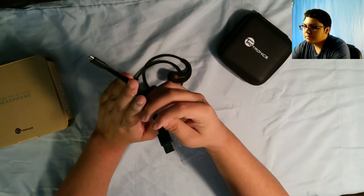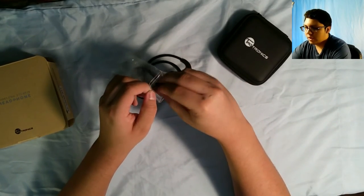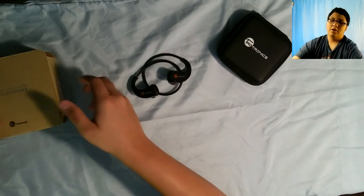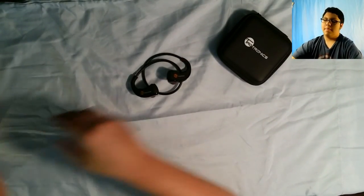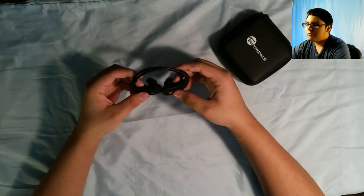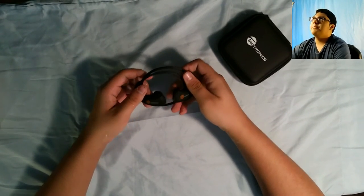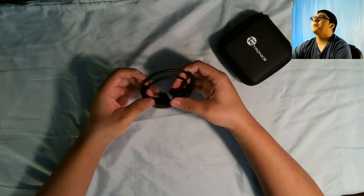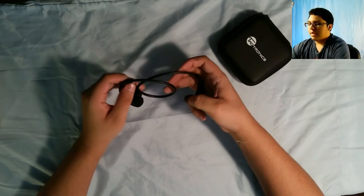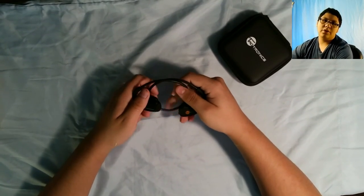I did not actually use the charger provided — I have my own charger which is a lot longer, and extra length is a lot better for easy access. They charge pretty fast actually: it's two hours of charge for eight hours of usage, and that's pretty good. I don't use it for a full eight hours, so you only really have to charge it for however much you need.